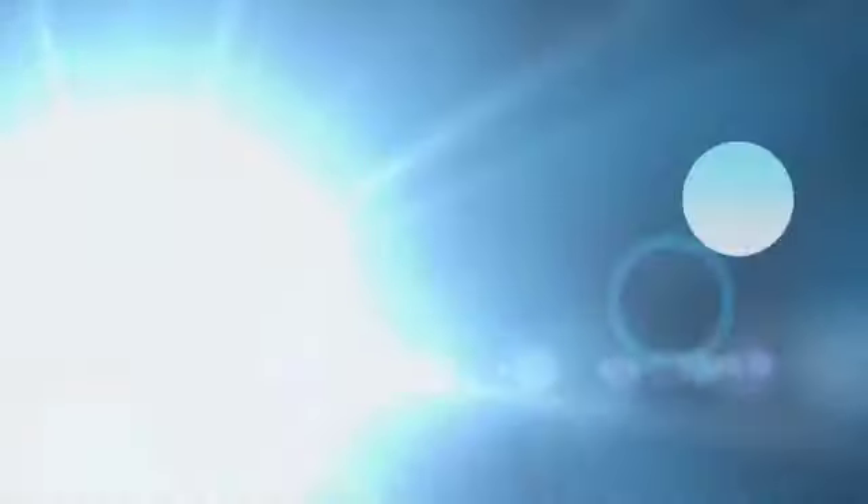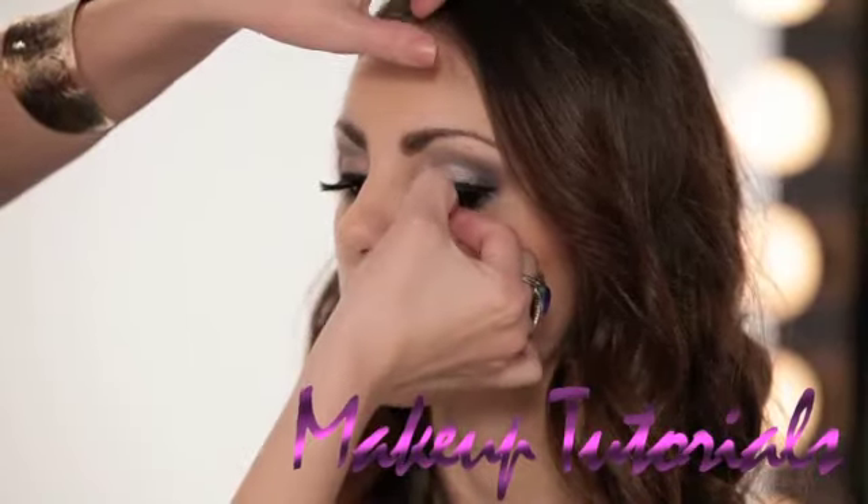Thanks so much for watching, you guys. I really appreciate it. Don't forget to check my blog, The Lash Effect, to find out what products I used in this tutorial and a few extra tips and tricks.